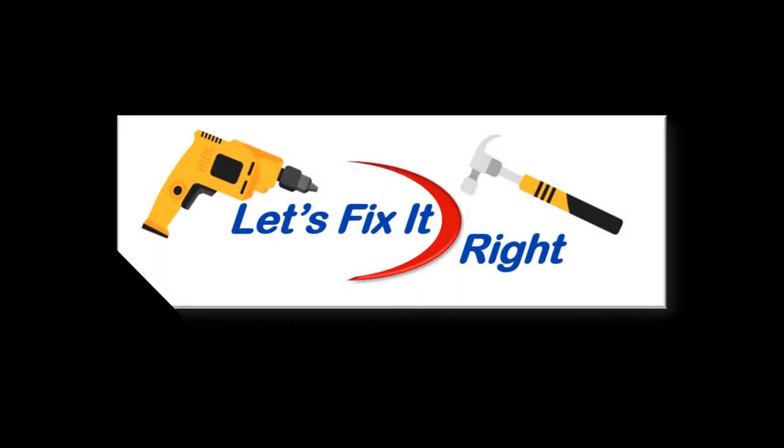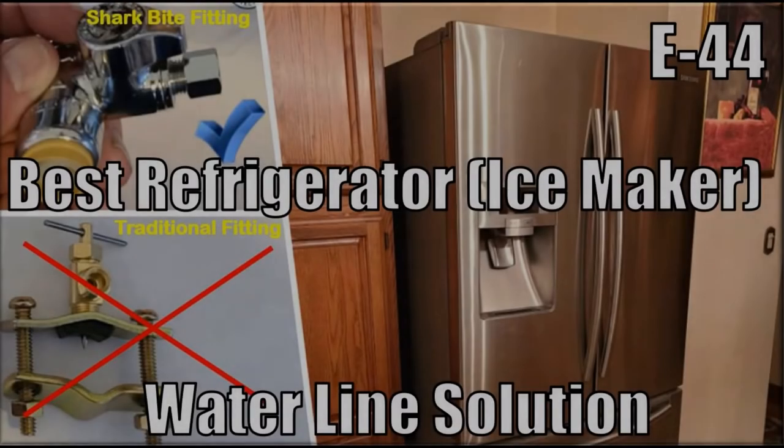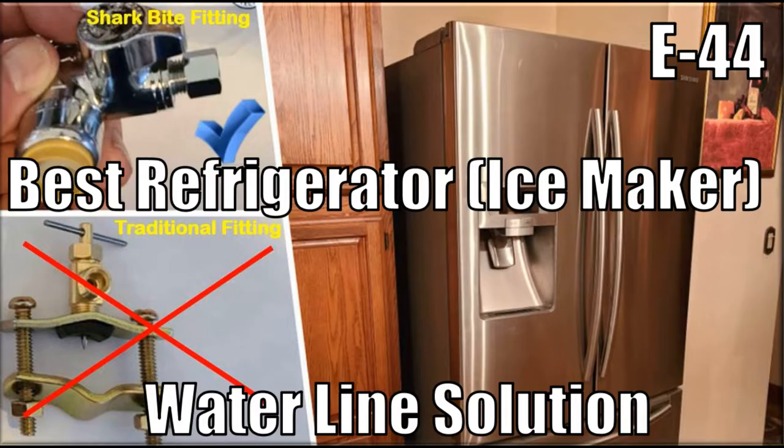Welcome to Let's Fix It Right. In my opinion, this episode provides you the best approach for installing a waterline for your refrigerator or ice maker by using a Shark Bite Waterline T in lieu of a standard or traditional waterline fitting.